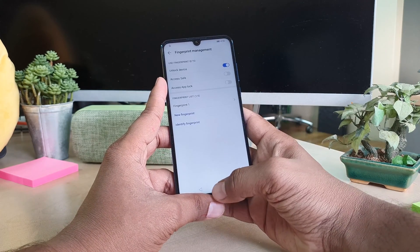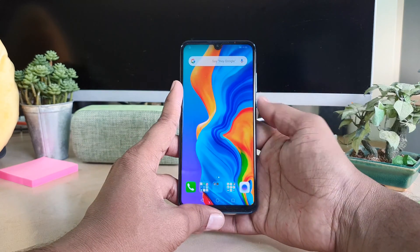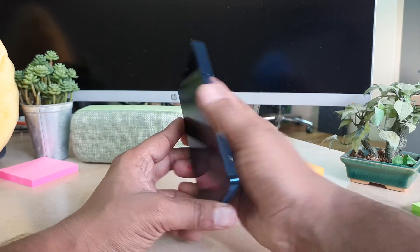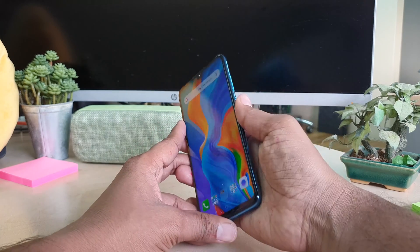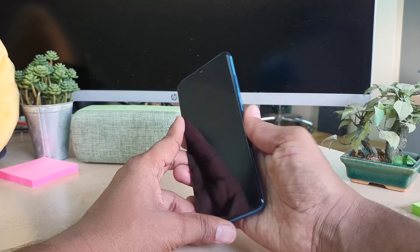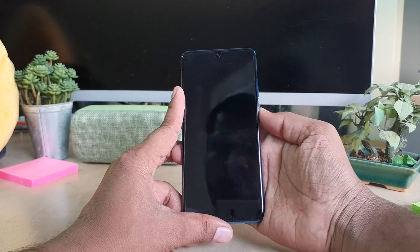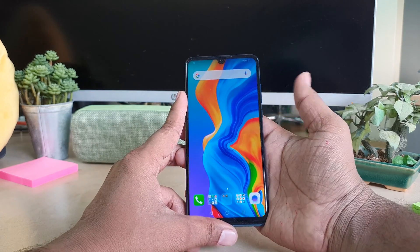I'm going to click OK, go to the main menu, and now unlock the device. I'll use my finger — you can see I just lock the device and immediately when I touch it, the device unlocks very quickly. This is how you can add a fingerprint to your Huawei P30 Lite device.